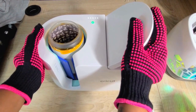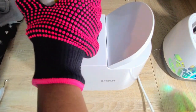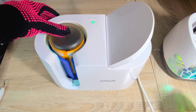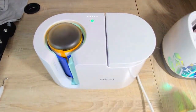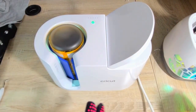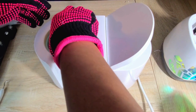Once that two minutes is up, take the tumbler out and flip it upside down, placing it with the seam facing you again. Then set a timer for four minutes this time.